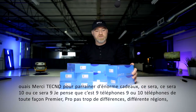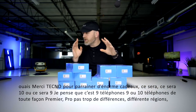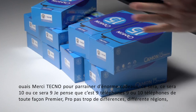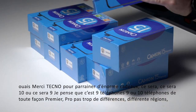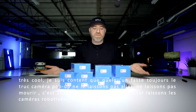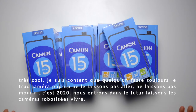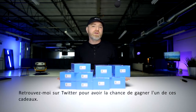Shout out to Techno for sponsoring such a huge giveaway — it'll be 9 or 10 phones. Premiere, Pro, same difference — different regions. Very cool. I'm glad someone is still doing the pop-up camera thing. Let's not let it go, let's not let it die. It's 2020, we're moving into the future. Let the robotic cameras live. Head over to Twitter for your chance to win one of these.